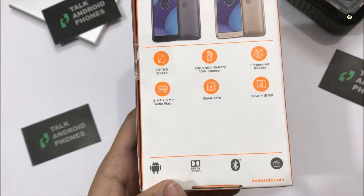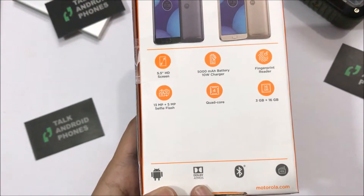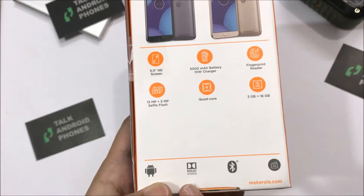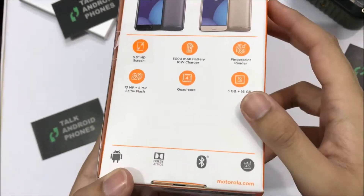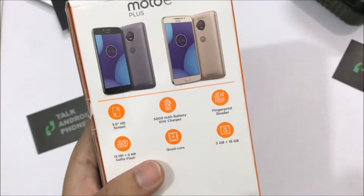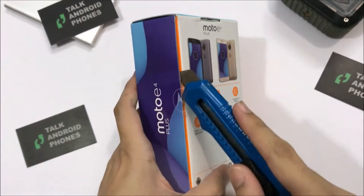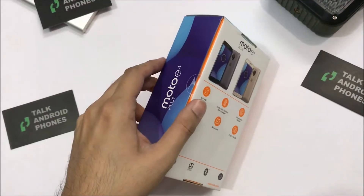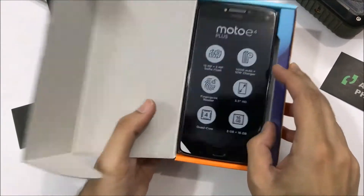Other than that, it runs on Android 7.1.1 Nougat, it has Dolby Atmos support with built-in software for it, and it is 4G capable as well. So this is the just-unboxed device.